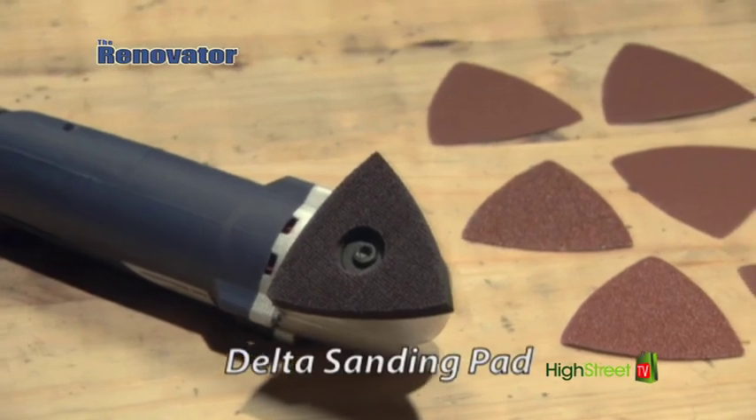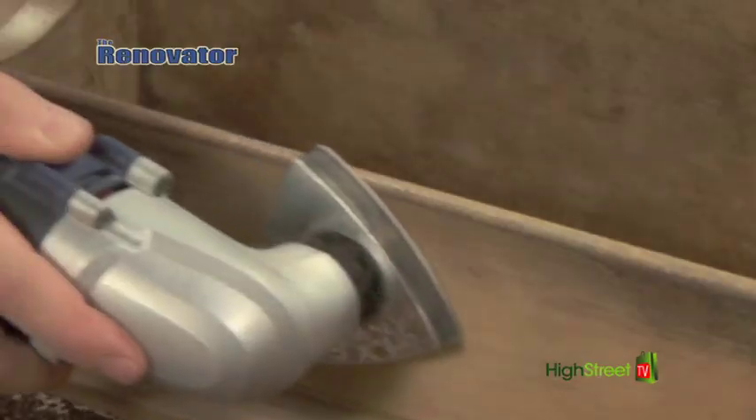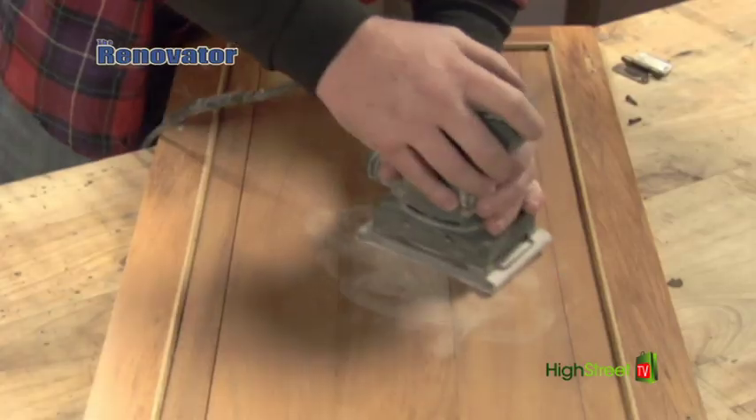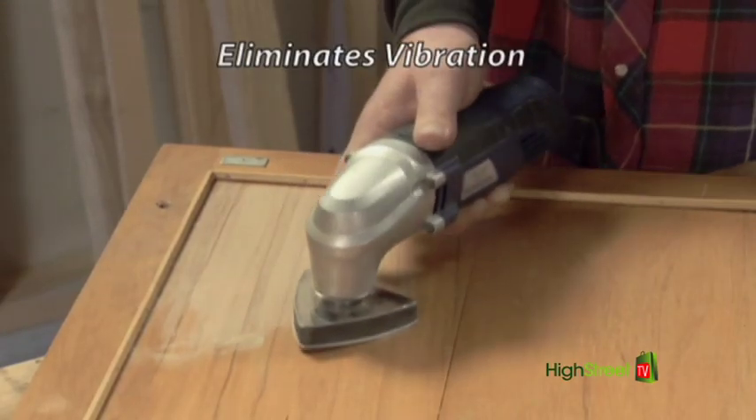The Delta sanding pad comes with many grades of sandpaper. It makes short work of refinishing cabinetry and you'll find it easy to get into corners and other tight places. The Renovator's oscillating action virtually eliminates vibration, helping to reduce fatigue.